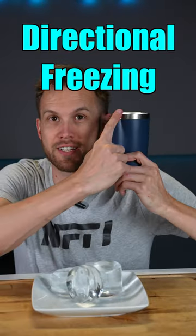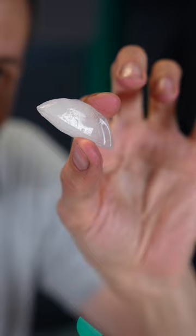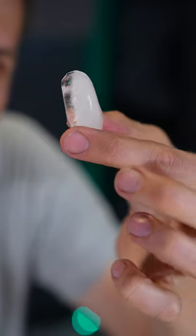I have found one thing that works, and that is directional freezing. Normally when you make ice, it freezes from all sides — from the outside in — and it traps all those impurities and gases in the middle where they can't escape.